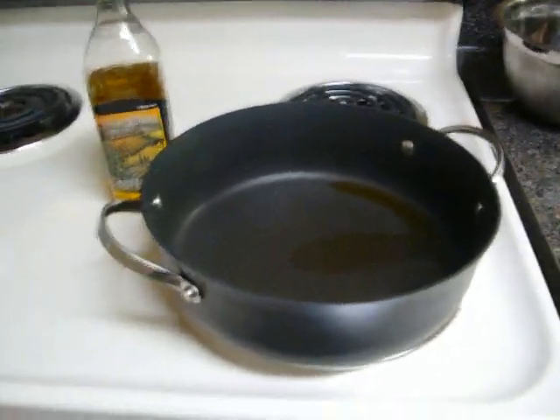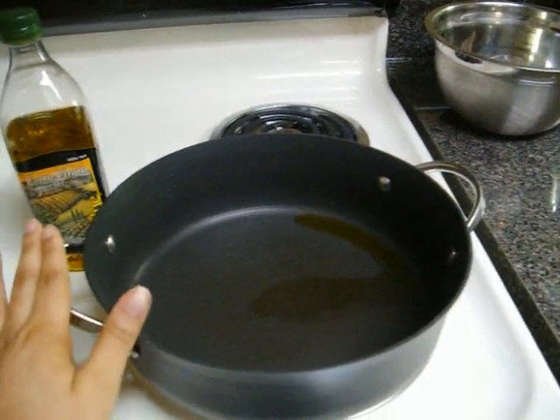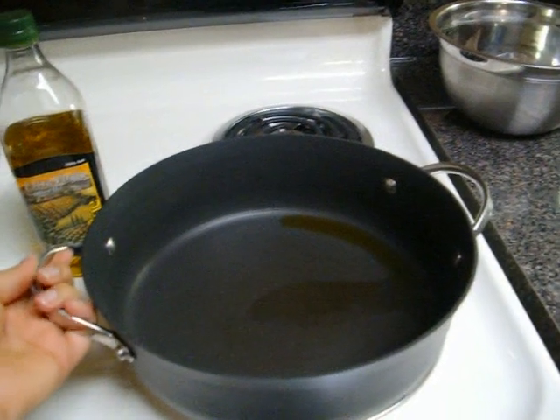To begin our recipe for today, you want to take a bit of extra virgin olive oil in a pan, and you want to make sure that the pan is one that you can use on the stovetop.